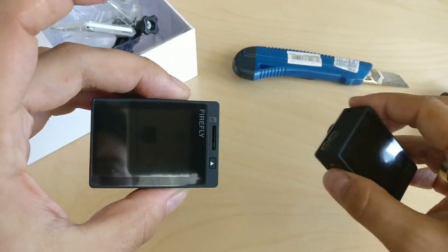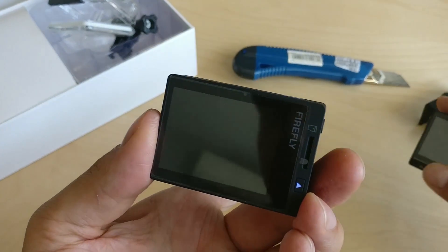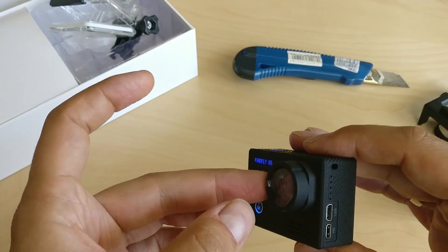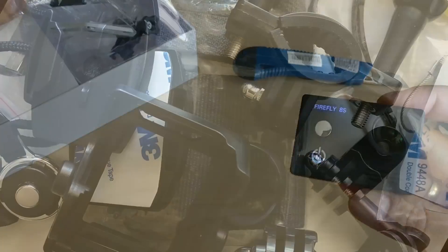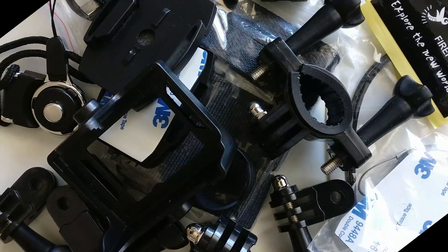Other than that, these cameras are almost identical: same battery size of 1200 milliamp hours, same buttons, the great selfie mirror, a bunch of great accessories, and the fairly bad microphone as well.